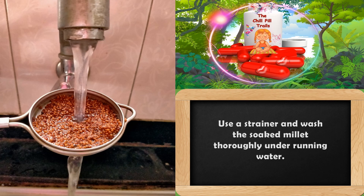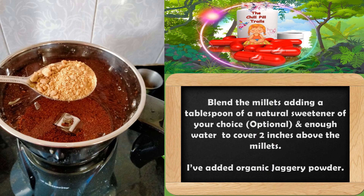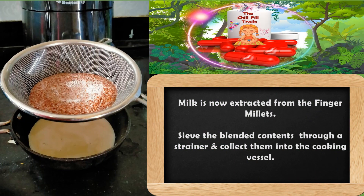Into a blender, add the soaked and rinsed finger millets along with a teaspoon of jaggery. You can also add any fruit pulp as a source of sweetener for this dish, and some water to blend them. As you can see, the milk is now extracted from the finger millets.